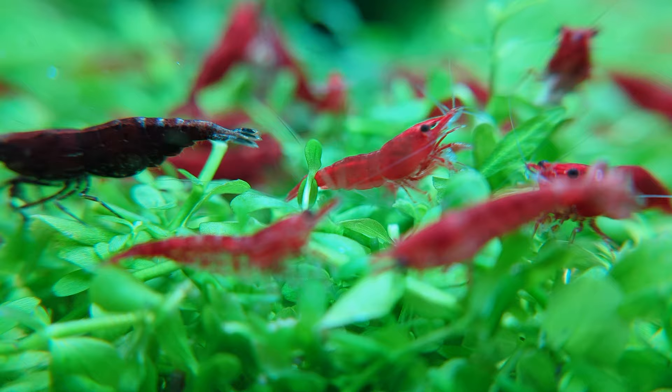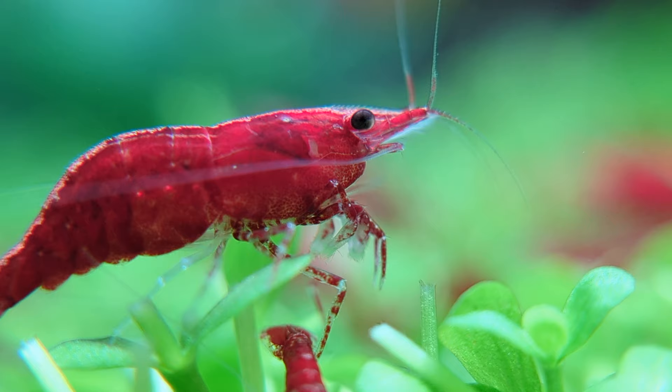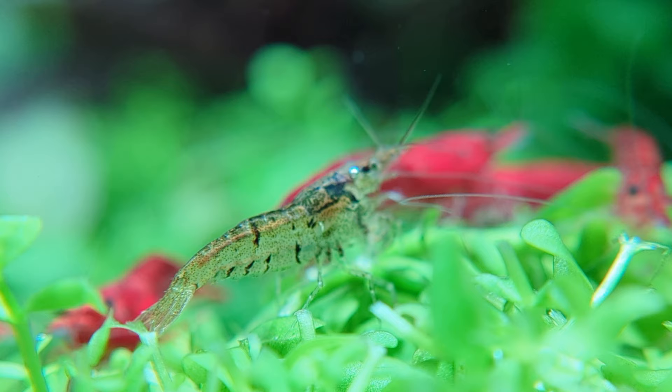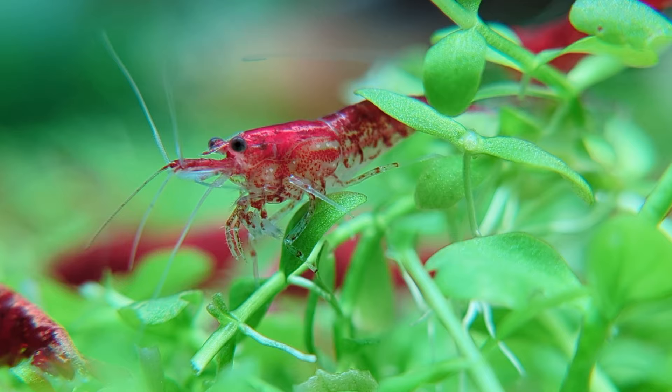You can mix cherry shrimp with other types of shrimp like amanos or crystals, but it's a bad idea to mix them with crawdads or predaceous crabs. I know someone's going to leave a comment saying that they've kept shrimp with bettas or dwarf cichlids, and it's definitely true — in some cases it's possible. Just like how even though a lot of people like sushi, some people just don't. Our pet fish are the same way — they're all individuals with the potential for not eating what the majority of their species would find to be a delicacy.